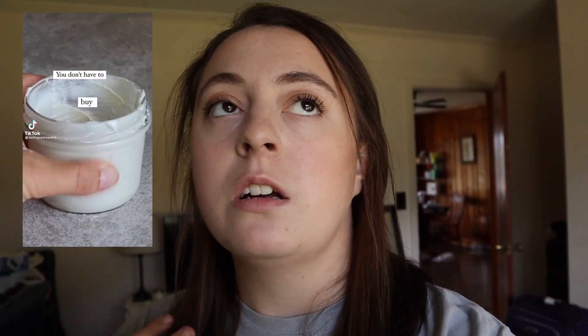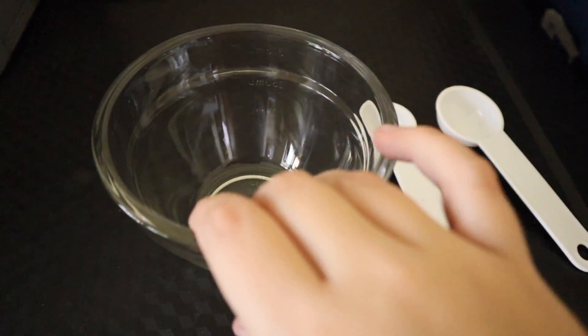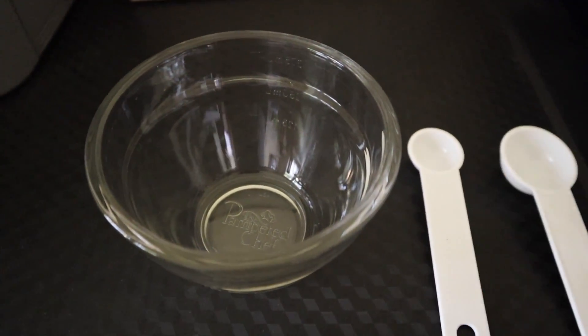Okay, we're going to get started making the deodorant. I just want to note that I got this recipe off of TikTok, so it's not my recipe — I want to give the creator credit. I've got my bowl and two measuring spoons ready. I'm going to face the camera toward the bowl so you can see how the deodorant looks and turns out.